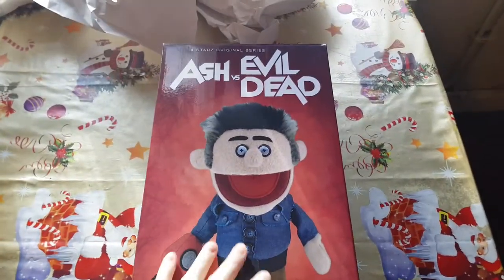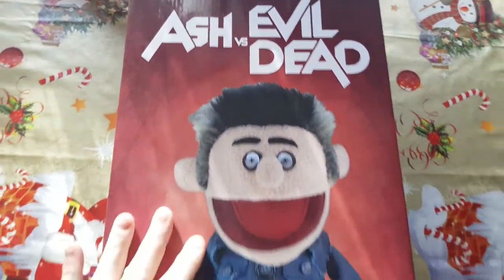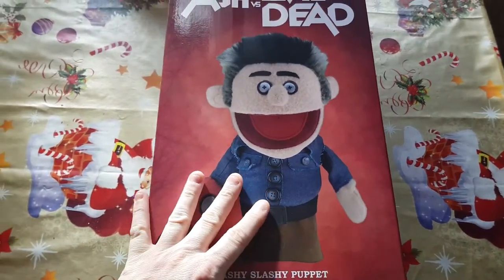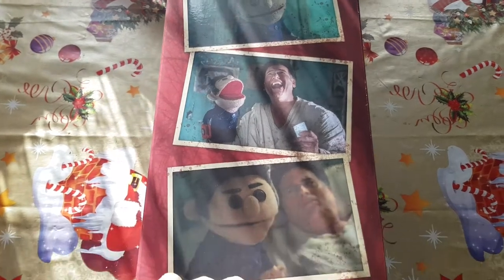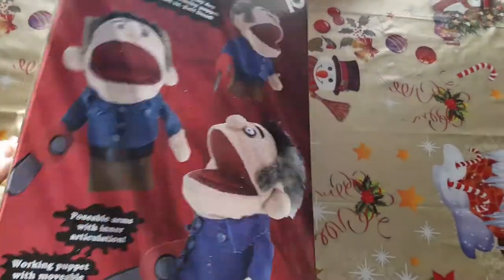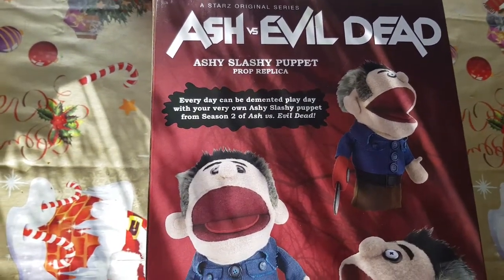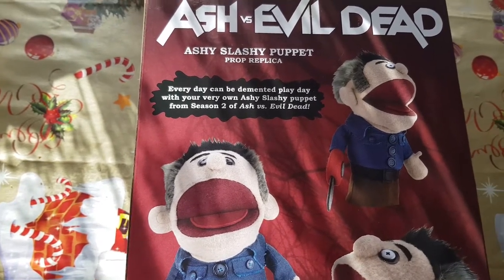Right, I'm back. This is the box — very, very big, very awesome, a bit too big to get in frame. This is just awesome. There's the side of the actual Ashy Slashy with Ash from the episode where he's in the asylum. There's the back, and it says: 'Every day can be demented play day with your very own Ashy Slashy Puppet from Season 2 of Ash vs. Evil Dead.'